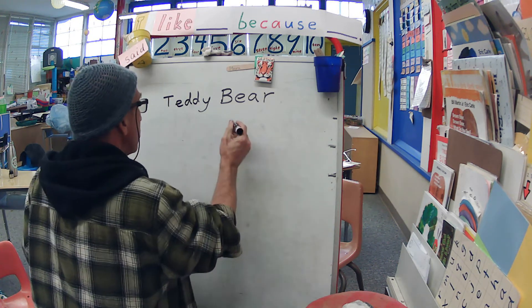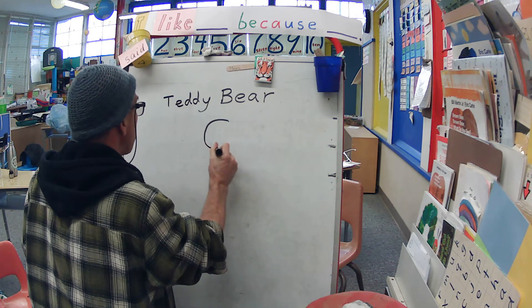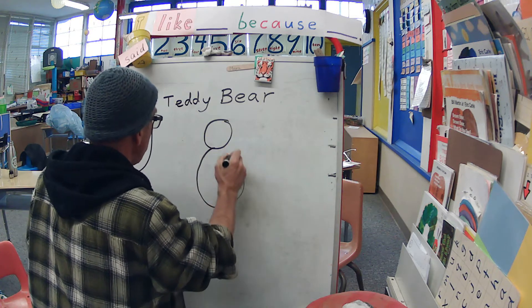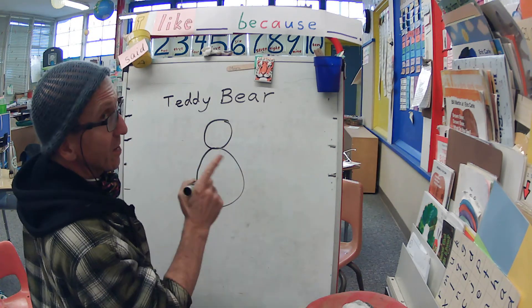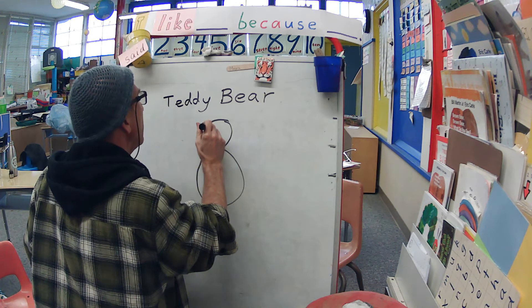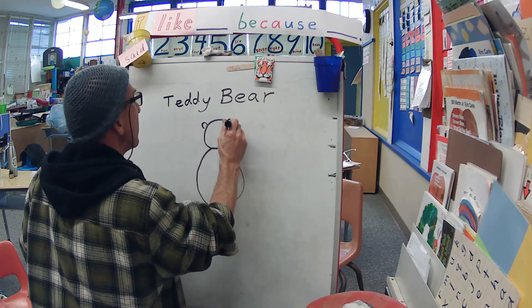You start with a circle. And then you need another circle for his body — a bigger one. It's not a snowman because look, over here he has one, two little ears.